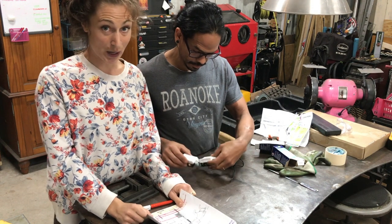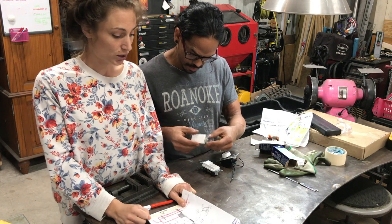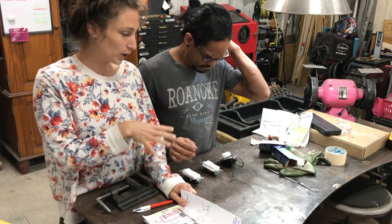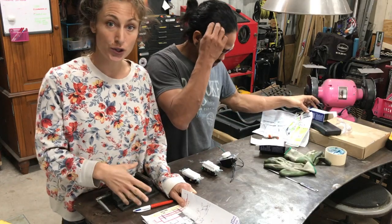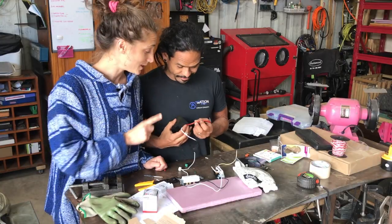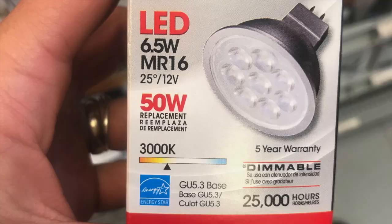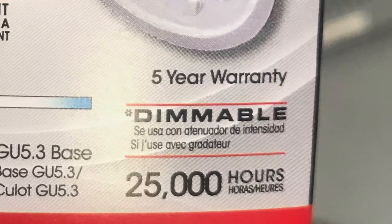We want to do three-way switches but also add a dimmer. So we're going to do a little example here to make sure we understand all the connections and what to do with all the wires. We need a dimmer specialized for 12 volts and a dimmable LED light.